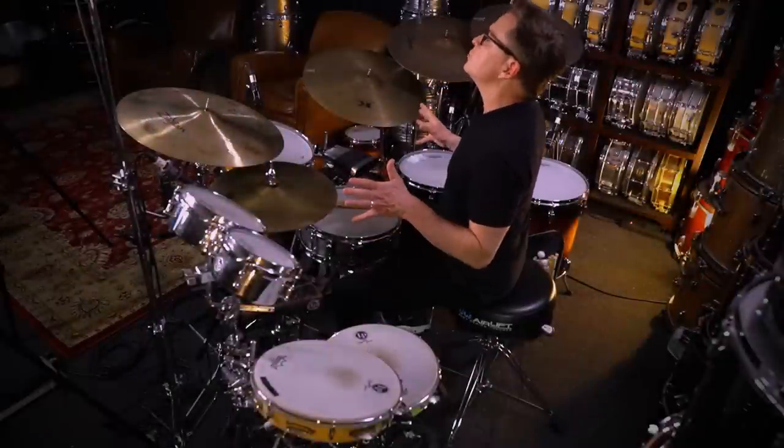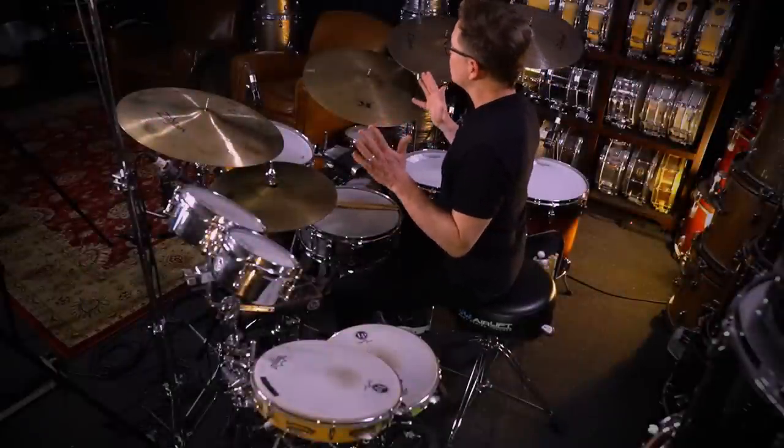We're going to dig deep into learning how to play in between the cracks and how to find the magic area in between straight and swing.